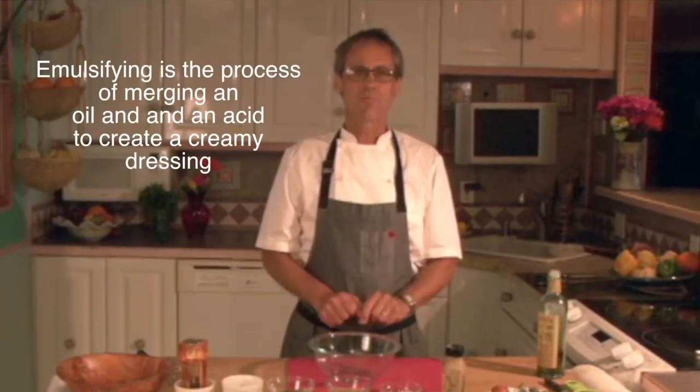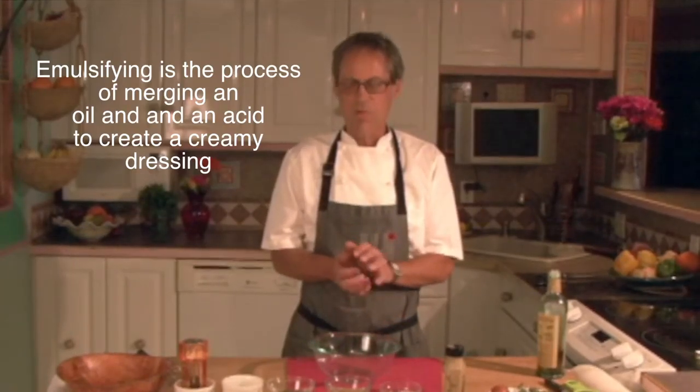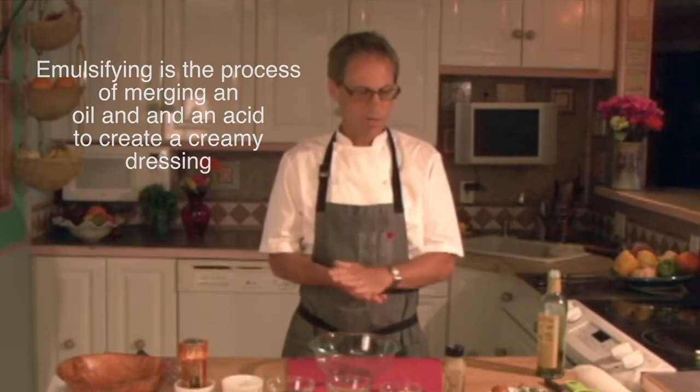It sounds a little bit spooky but it's really quite easy. This way it'll be nice and creamy and stay that way when it gets onto your salad and onto your leaves and all that.